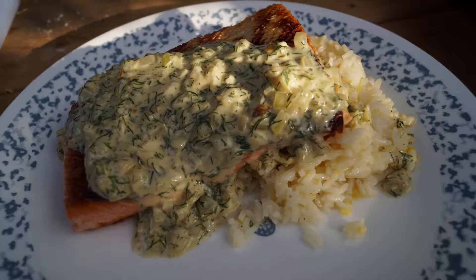Hey there gourmet campers. Today we're going to make pan seared salmon with lemon rice and dill cream sauce.